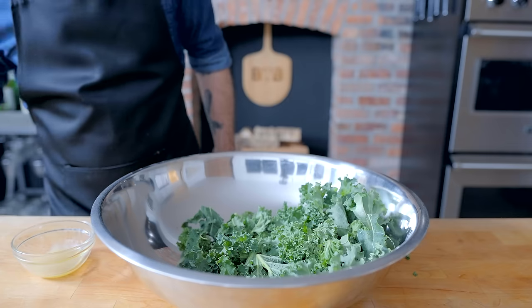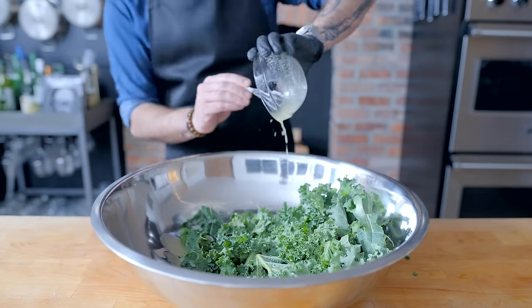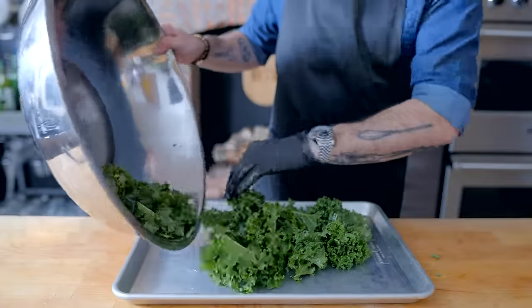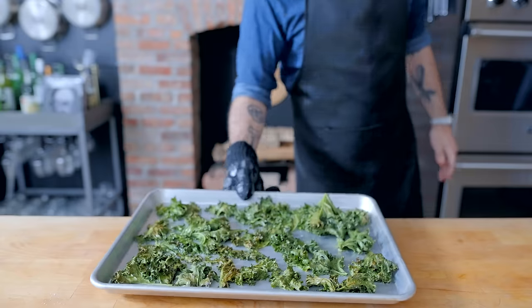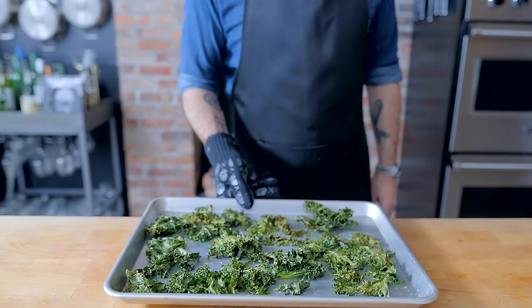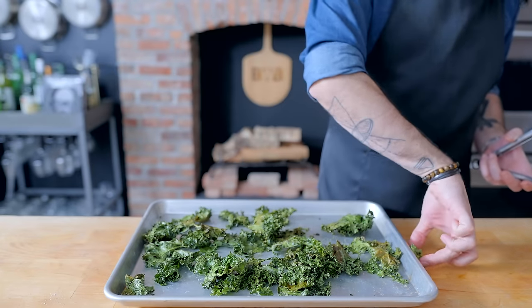I'm going to toss the kale in a mixture of one teaspoon garlic powder, one teaspoon kosher salt, and a quarter cup of light olive oil. Normally I would advocate for fresh garlic, but on kale it can easily gather into clumps and or burn. Once tossed until evenly coated, we're going to spread this out on a rimmed baking sheet and toss it in a 325-degree Fahrenheit oven for anywhere from 15 to 20 minutes, flipping halfway through, yielding some delicious garlicky crispy kale chips — the only known way to rob kale of its nutritional value while making it semi-pleasant to eat.